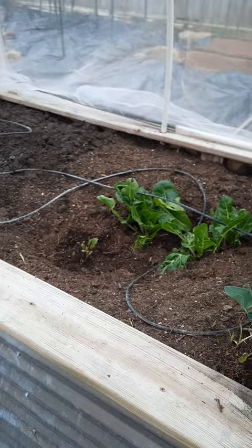You connect the net to the PVC frame around it, and all you have to do is lift up either side and set it on top to access your plants underneath. I don't suggest this for plants that need pollination because the bees can't get in there either, but this is perfect for all of your cool crops and leafy greens.